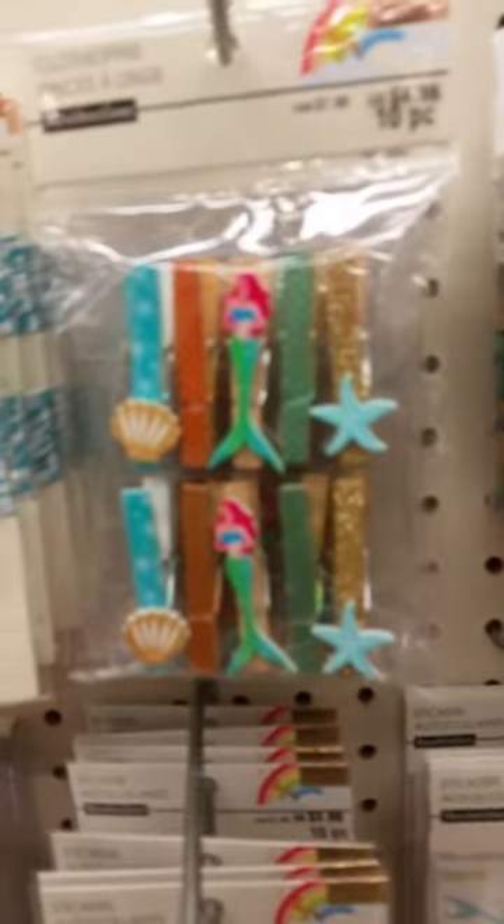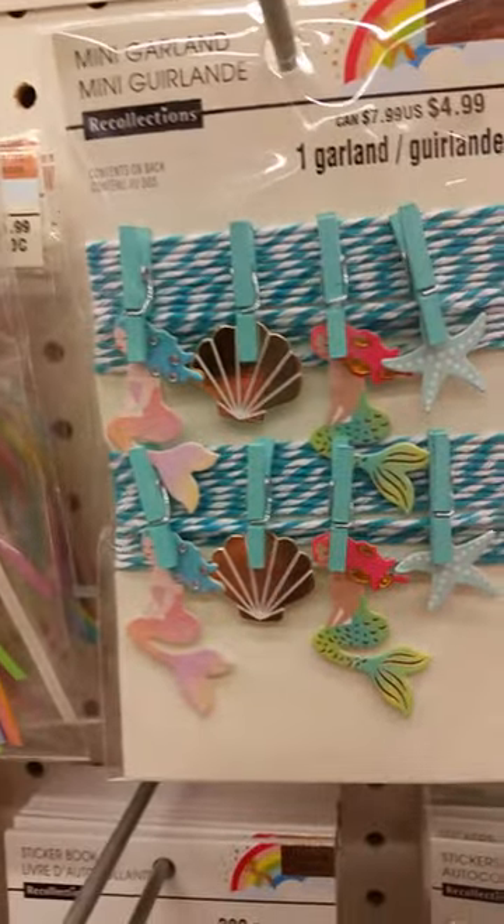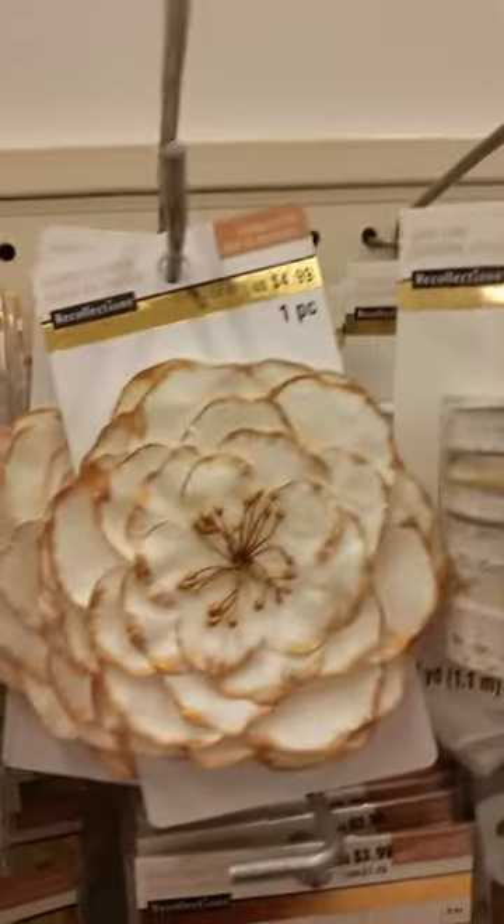And then they have the clothespins and the garland. They also have the Spring Dream line, which I think is adorable. I thought I would add it because it's the same colors.